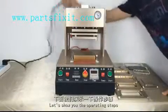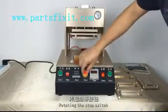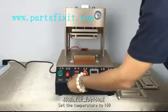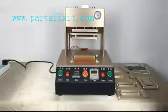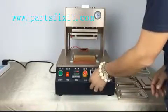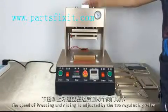Let's show you the operating steps. Plug the power cord and open the power switch. Rotate the stop switch. Open the heating switch. Set the temperature to 116 degrees. Set the time to 80 seconds. The speed of pressing and rising is at just about 2 degrees.